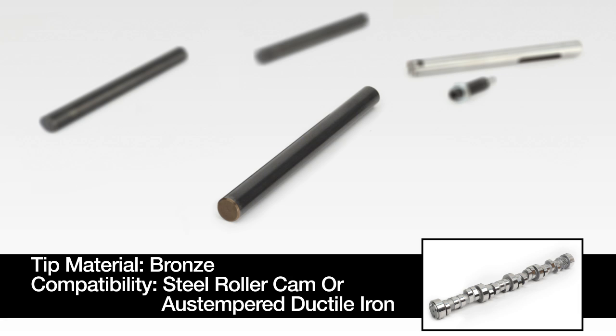All bronze tipped fuel pump pushrods from CompCams are black oxide finished for wear and corrosion resistance. However, this means you have to look carefully to see which end of the pushrod should come in contact with the camshaft. The black oxide does not adhere as well to the bronze tip as it does to the rest of the pushrod — thus, the end with a thinner, semi-transparent coating should face the camshaft.